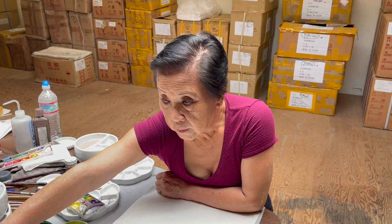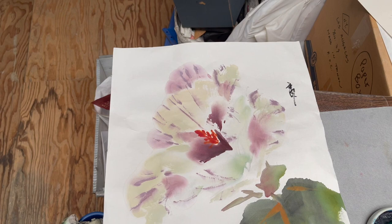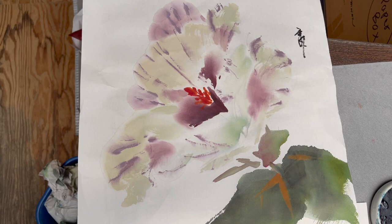Today, we're going to do a hibiscus. This is the sample work we started with. We will do a little bit of variation color-wise, but the shape is like this. The flower is a little bit on the abstract side.